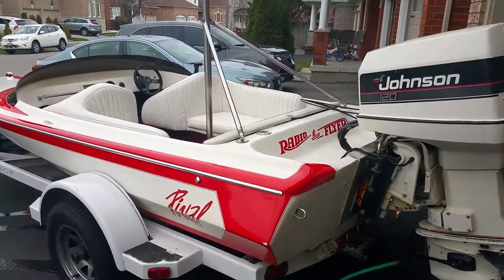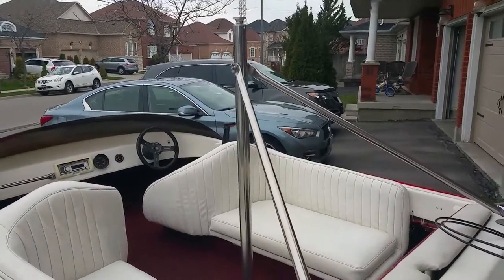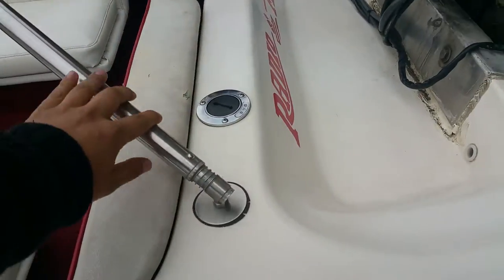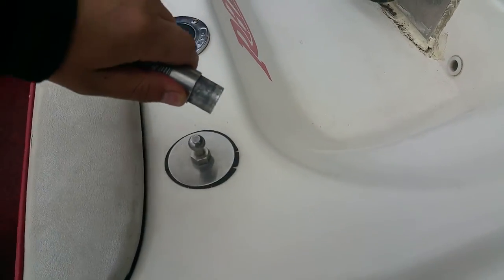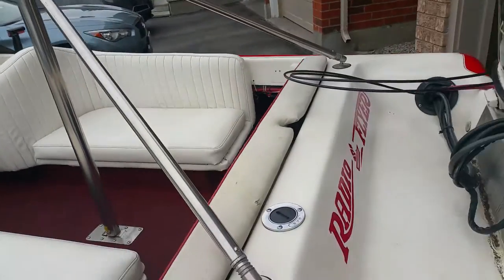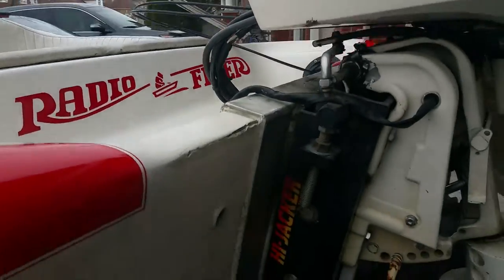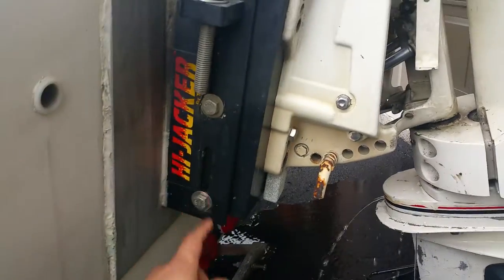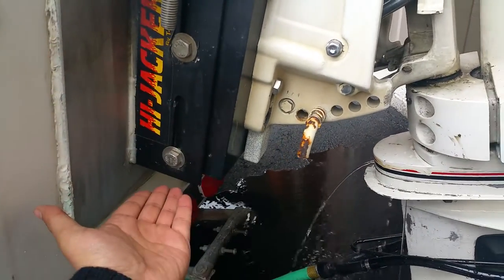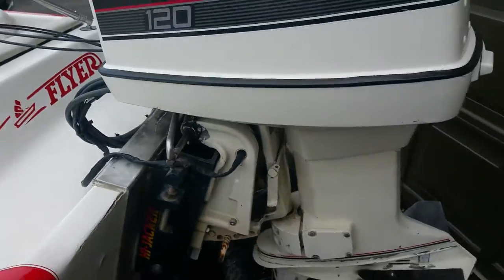Alright, here we go — the Grü Reval. Got your ski bar here, very easy to come off, just unclip, pull it out, spin it from the floor, the whole bar comes out. Radio Flyer edition. I'm not a professional photographer. Jack plate — loosen these bolts up if you ever wanted to jack the whole motor up.